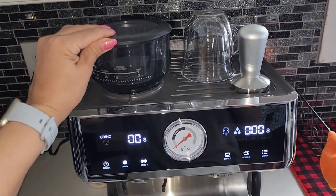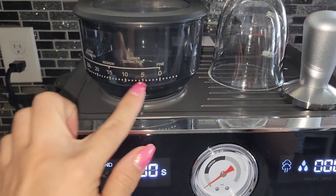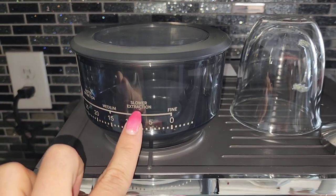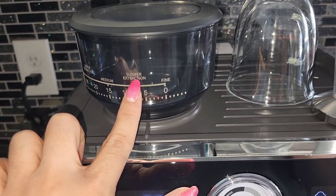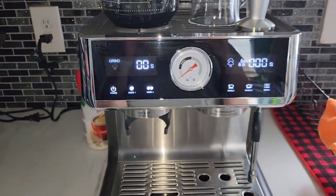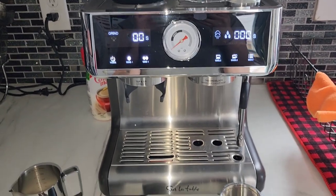You just lift the lid off and dump in your beans. You want to pick the setting that has the slower extraction. I tried the other settings and this is the best grind — it also gives the best pressure on the bars for the machine. That is the setting I found that works best.